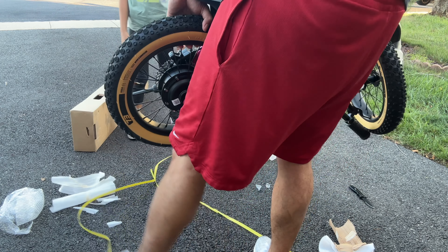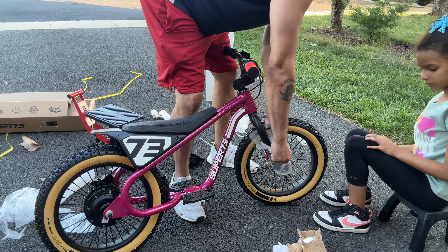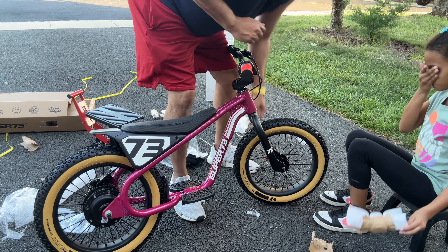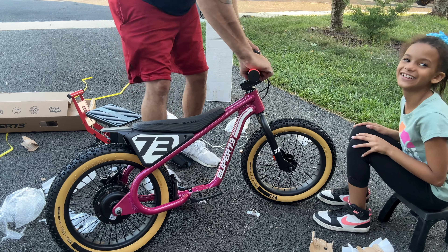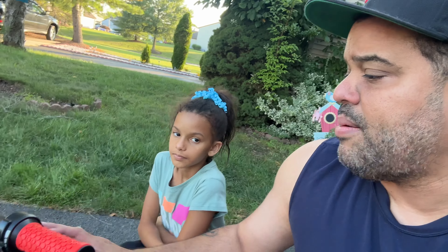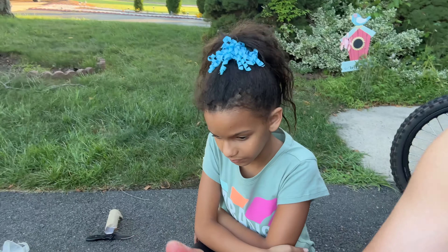I put the box to the side. I'm not going to tighten it too much, just to make sure this is where you want it, and then when you ride it you show me if that feels good — if you want to push it forward or backwards. Basically this whole thing was assembled. It was just putting the handlebars together and that's it. The tires are good, the battery is charging, and she's impatient.